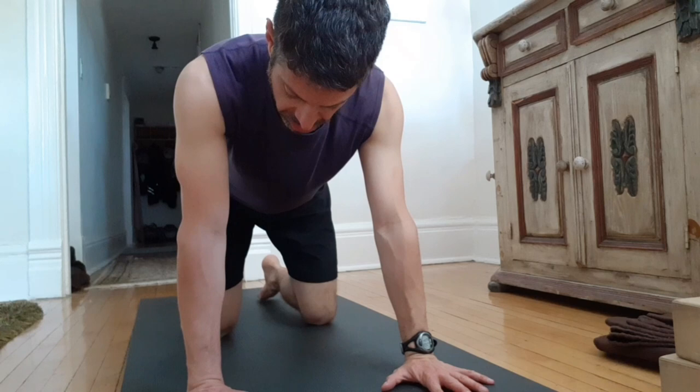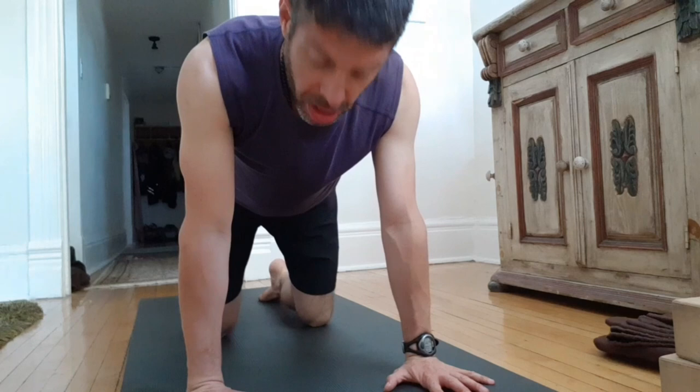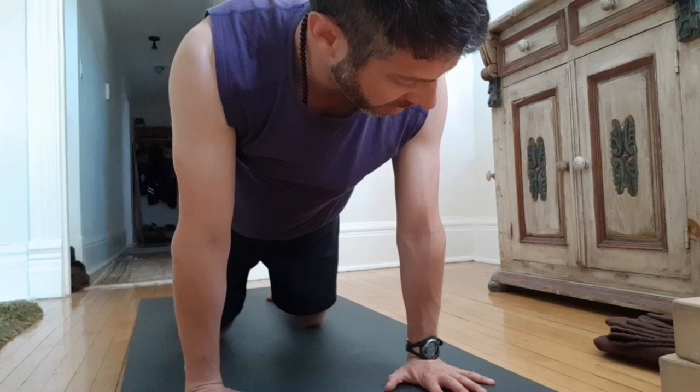I'll bring a little more weight — shoulders just behind the wrists — and just bring the shoulders forward and back, forward and back. You can do this with the knees down, and bring the knees back for a little more load.